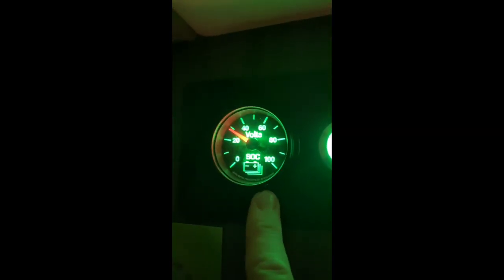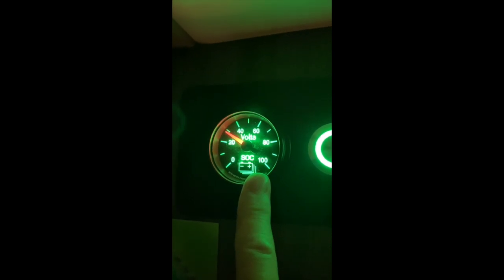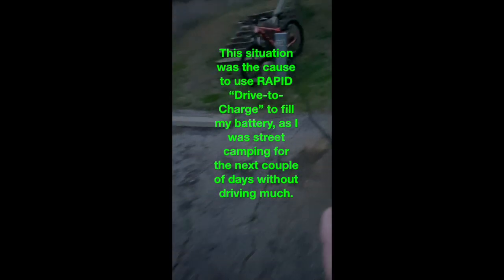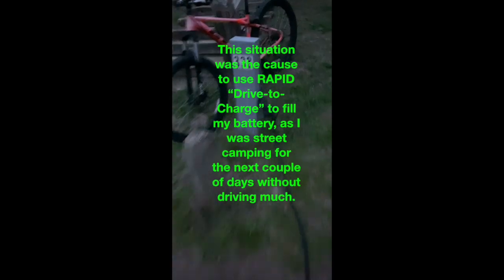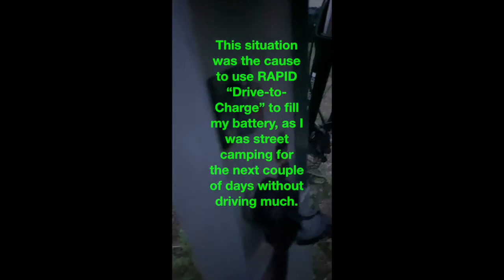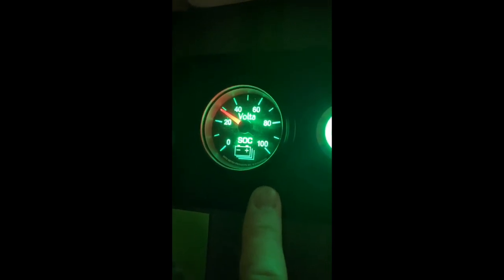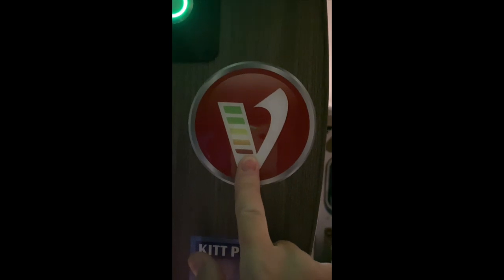I'm plugged into shore power, but my Volta lithium system state of charge gauge is at 30%. I've been plugged in since last night about 6 p.m. — what's the problem? Well, it helps to turn the power on. Another reason why I love my Volta system: I've had 30-amp 110-volt service all night long and didn't even know it — I was running off battery. Volta. Roll with Volta.